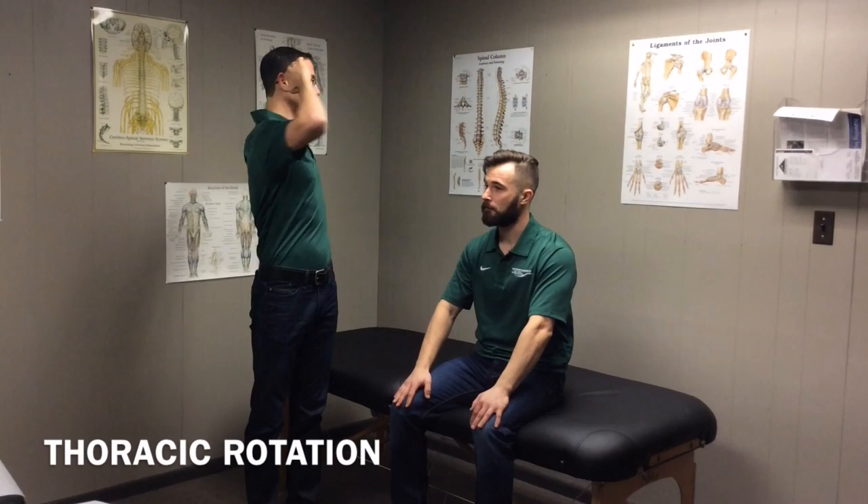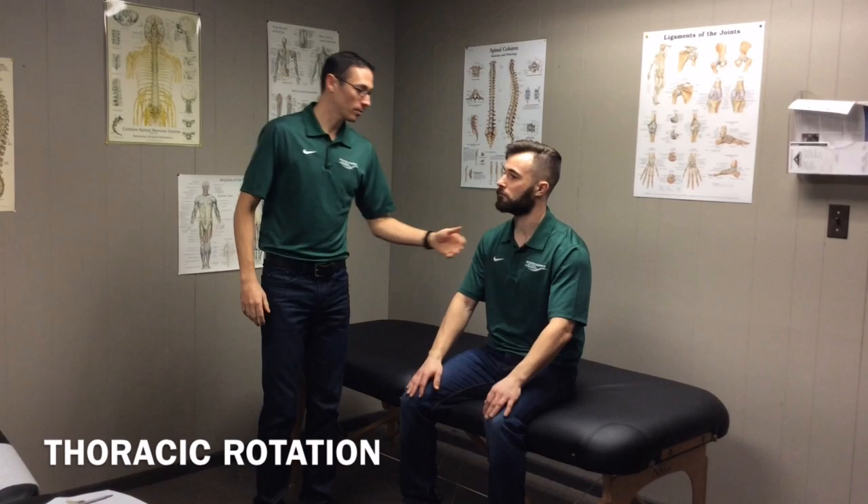This is a thoracic rotation exercise. Here in the office we're finding a lot of people have issues with being able to rotate sufficiently through their mid-back, which is where your ribs attach — what we call the thoracic spine. It's an area the spine is designed to be very mobile with rotation and lateral flexion. Matt here has an issue with rotation, more specifically to the left side. If we improve rotation in the mid-back, we can get some improvement in low back and hip function.